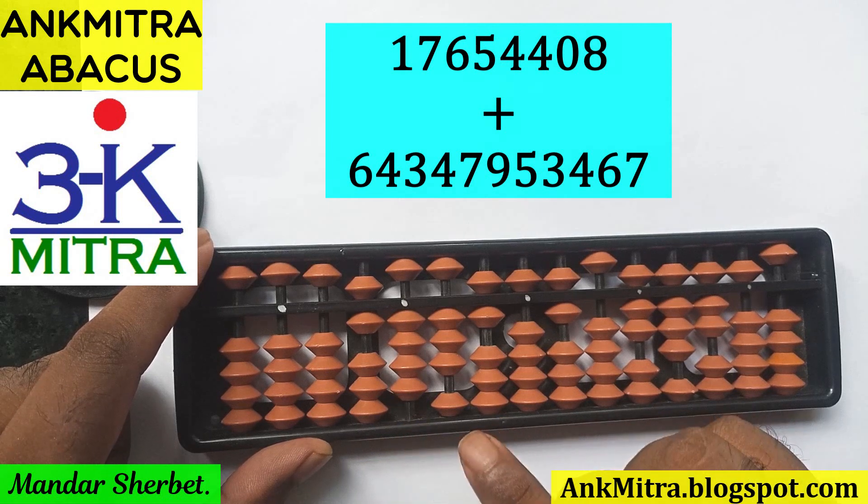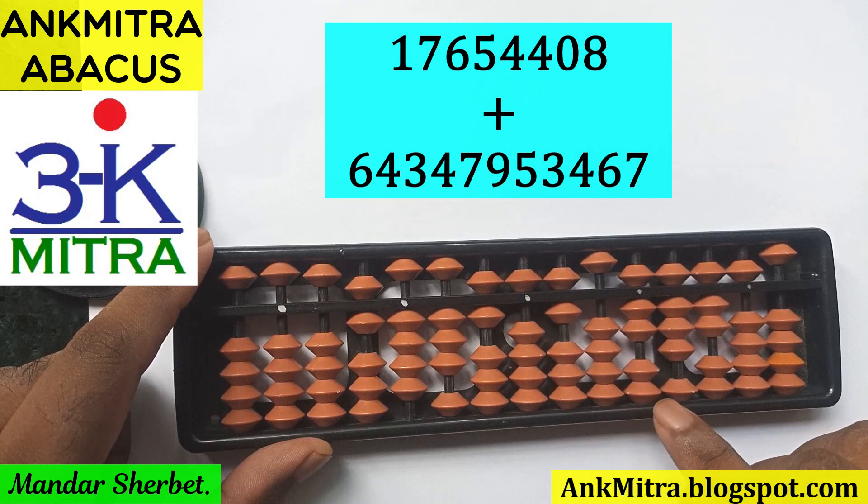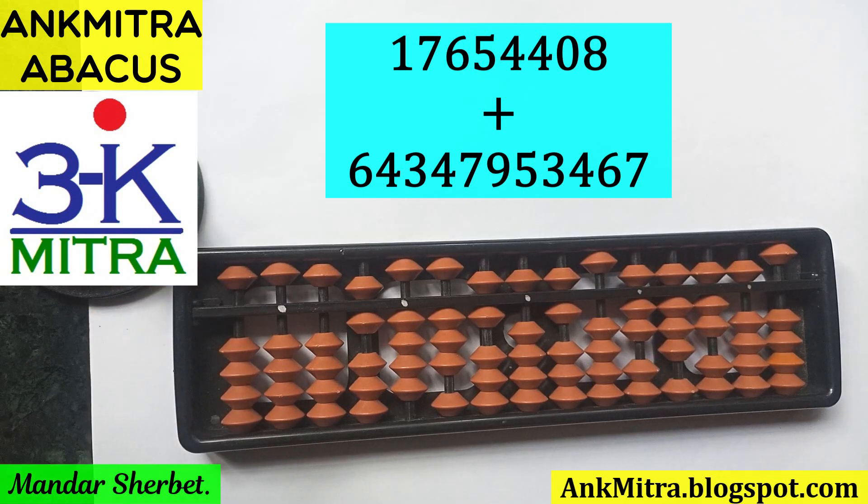The final answer is 6 4 3 6 5 6 0 7 8 7 5 — an 11-digit answer. As you saw, even with so many digits, the addition formulas were used exactly as we would for two-, three-, or four-digit numbers. There was no additional complexity. The only slight care needed was identifying the correct rod for each digit. The formula use is exactly the same.